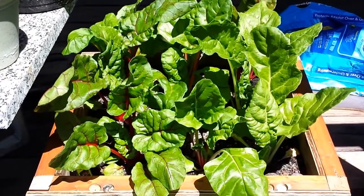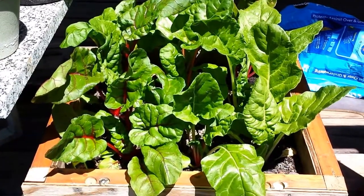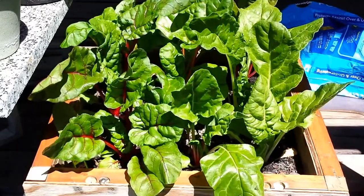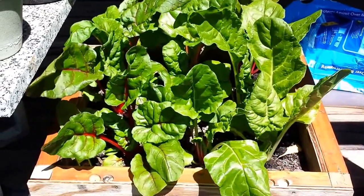Here is the Swiss chard. I'm going to harvest the first leaves here and sauté that up. Just wanted to give you a look at it before I get it picked.